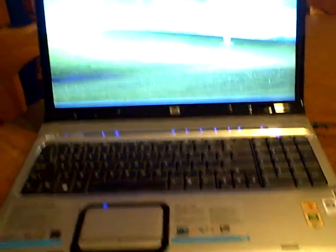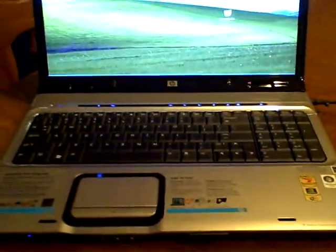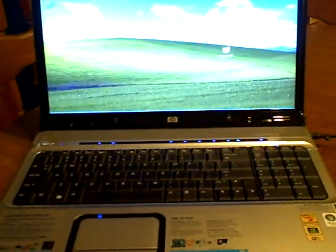My laptop is hosed at the moment. This is a new one — it came with Vista. I couldn't get anything to run on it. None of the drivers worked, so I'm trying to get XP back on there at the moment, which is taking a little bit of time.